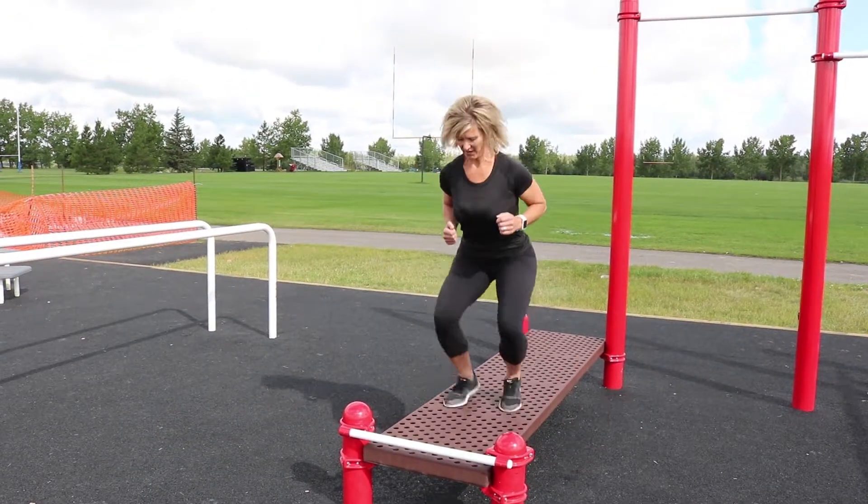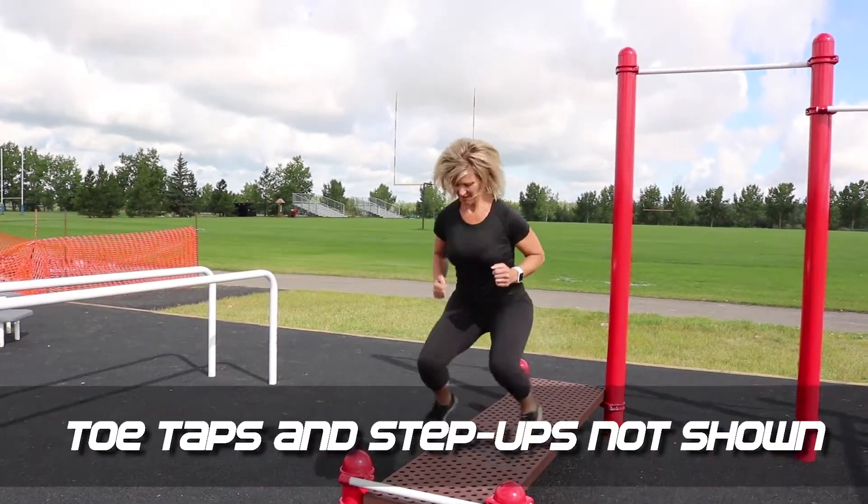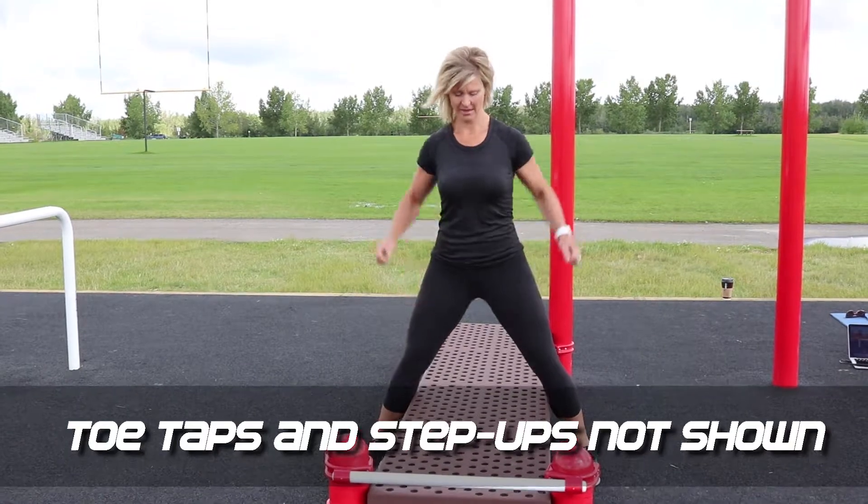For a little bit of cardio, I am doing three different exercises on the ab bench: toe taps, step ups, and jacks on the bench.